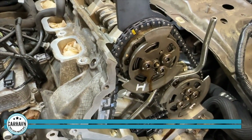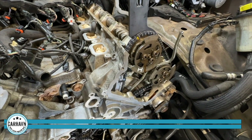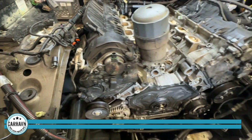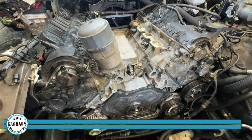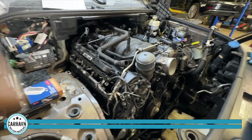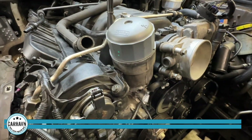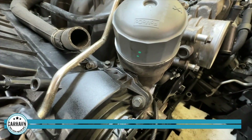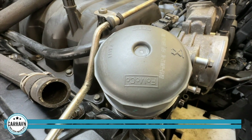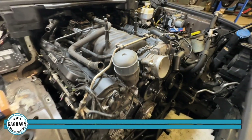Now we're going to set the right tensioner, right angle, and torque on those chains, and we should be ready to put it all together. Now we have the intake manifold in place and the throttle body just put in place as well. Oil filter housing — it's always been surprising to me: see that FOMOCO marking in there? Ford Motor Company — they had a big hand in the design of this engine. Almost getting there.